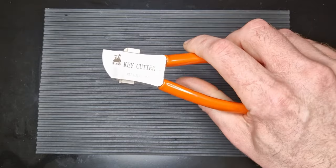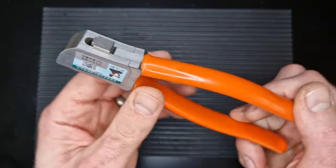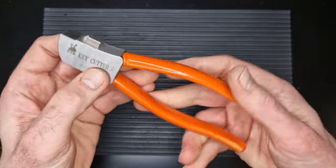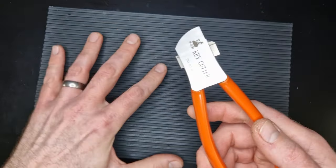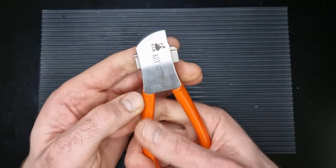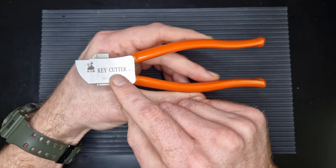We'll get it out of the carry case and have a look at the actual tool itself. First impressions: it is a really well-made tool with nice tolerances in the mechanism and it feels pretty solid. I'm a tradesman, I use tools all day long, and it certainly came across that way. We've got these dipped or coated plastic handles which make it nice and comfortable.